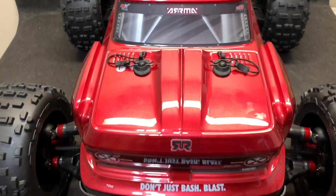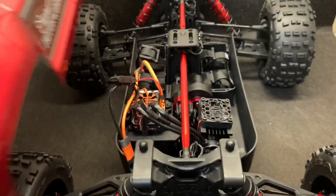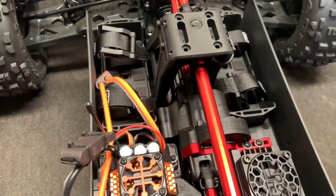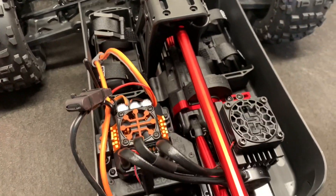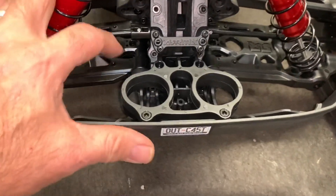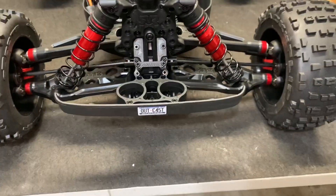Let's go and get the body off and look underneath. It'll never be this clean again. The first thing we notice is the front bumper assembly right here — this is definitely set up to absorb some hits, and it's going to get some.